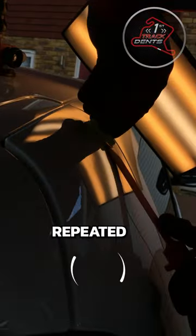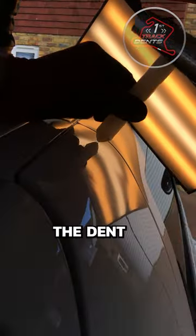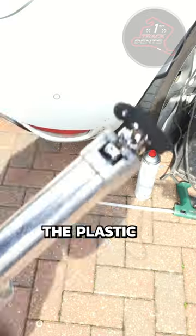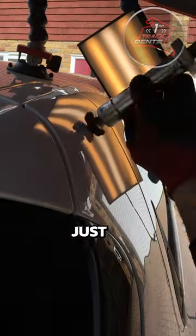The process is repeated several times, and any sections of metal that have come up too high are simply knocked back down again. Gradually the dent reduces in size, so the plastic tabs get smaller. Slowly but surely, the dent just disappears.